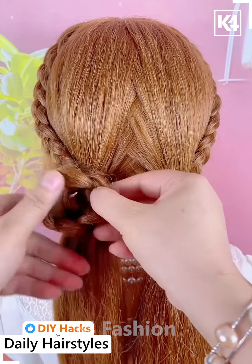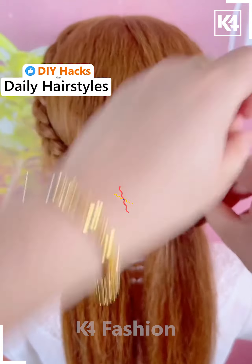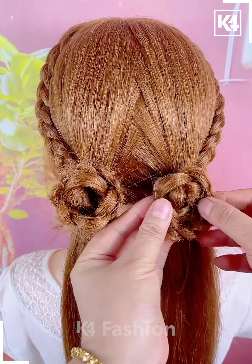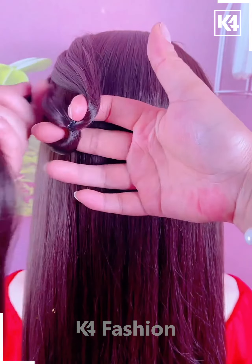Make a circular shape out of the braid and pin it up in place using a bobby pin. Do the same on the other side as well, then loosen the side on the opposite side of this braid and once again pin it up.